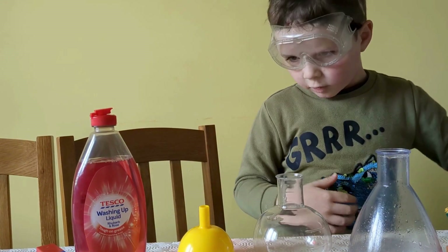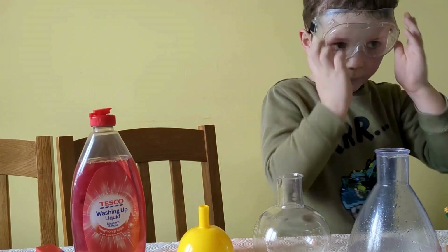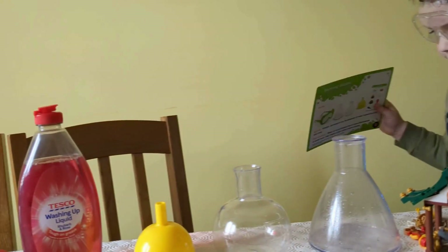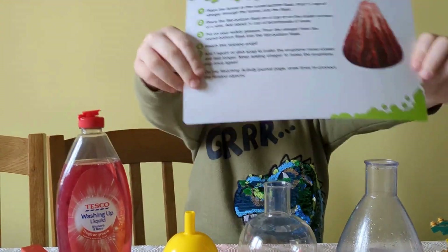Welcome back to attempt number two of the volcano. We're using a different kit and this can actually be quite dangerous — pause the video if you want to see what steps it does.